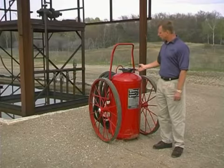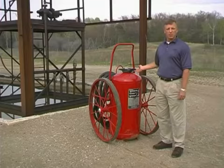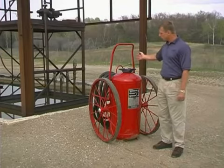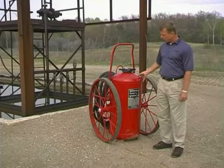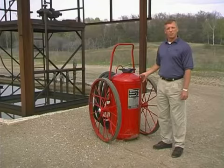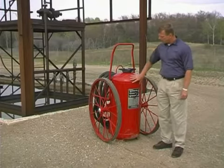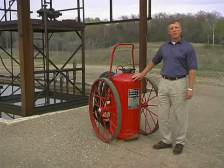You'll need an extinguisher that's capable of extinguishing all types of those Class B fires. The extinguisher we're going to be protecting this fuel loading rack with is an Ansul Redline Wheeled Dry Chemical Fire Extinguisher. The extinguisher itself has an agent container holding 350 pounds of BC Dry Chemical.